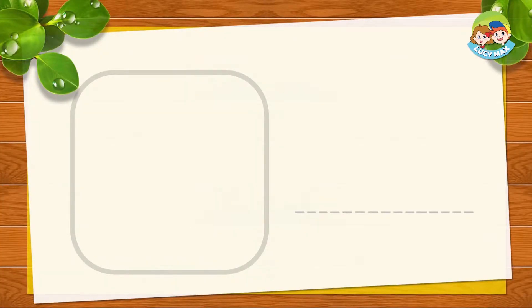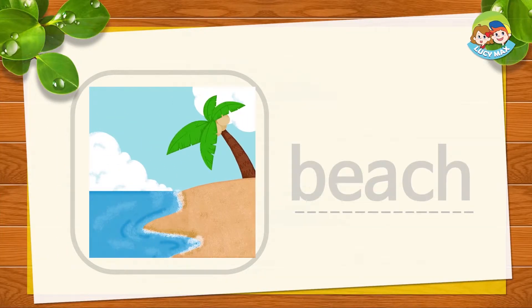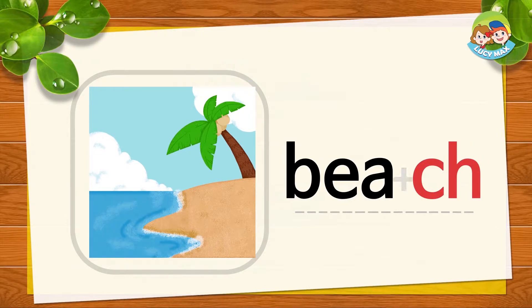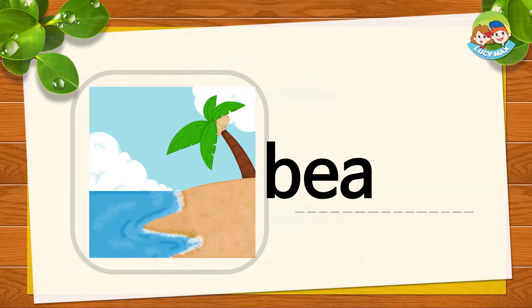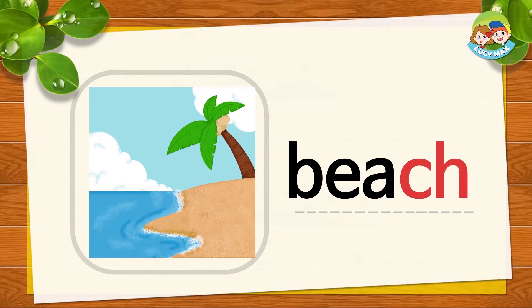Do you like chicken salad? I like it very much! Let's do CH as an ending sound. Look at some words. This is a beach. B-E-A-CH, together is beach. Beach, beach. Now you try.